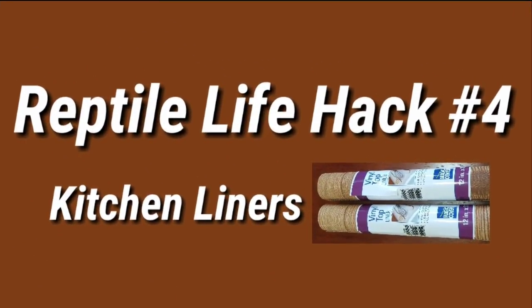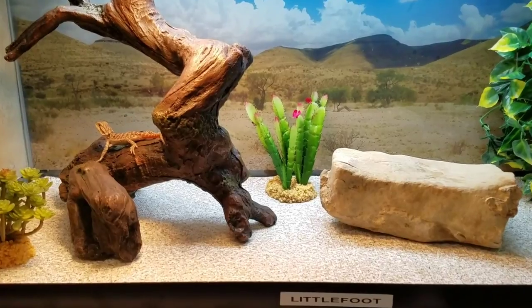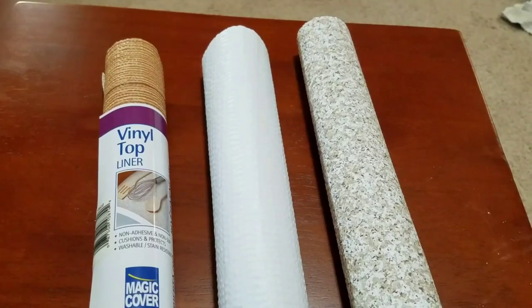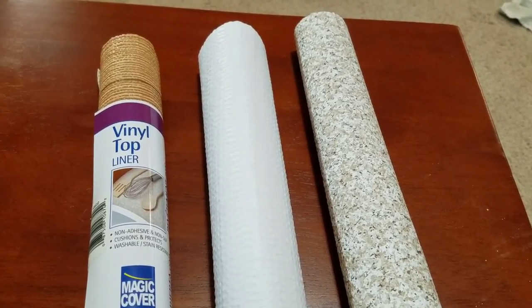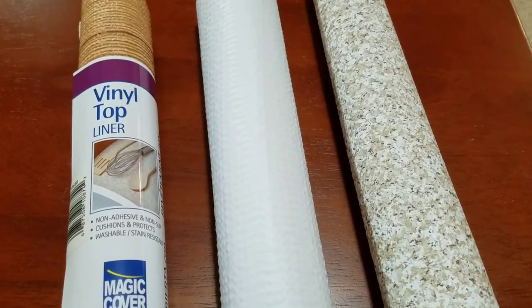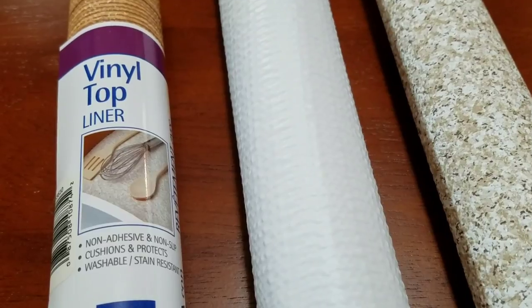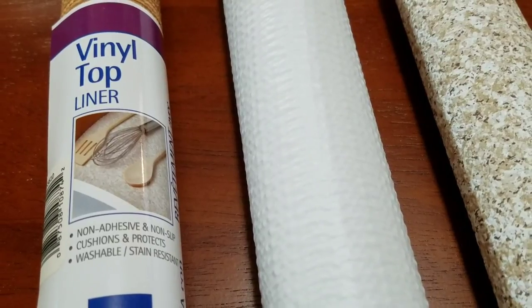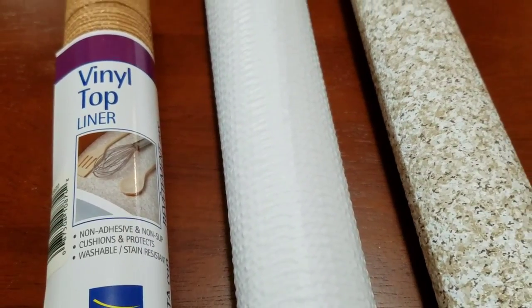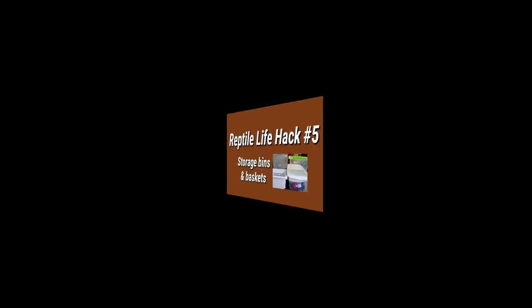Reptile hack number four is using kitchen shelf liners for substrate. I use this in both of my bearded dragon tanks and I love the fact that it comes in a variety of patterns and colors. It's water resistant, so spills and messes are easy to wipe up. You can find a small roll at the Dollar Tree which fits perfectly in a 20-gallon long tank, or use two rolls in a 40-gallon breeder. Larger rolls at Walmart or Target run about five dollars, are easy to cut to size, and you can take them out, wash them with soap and water, and reuse them.